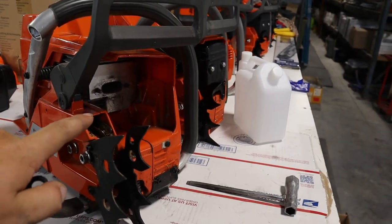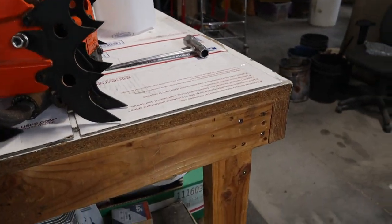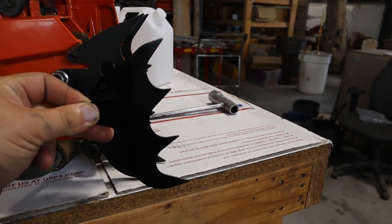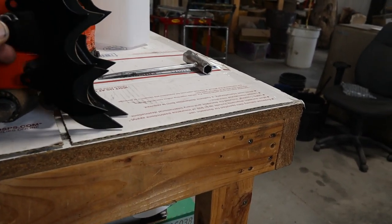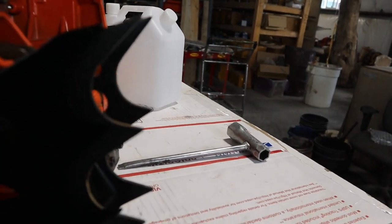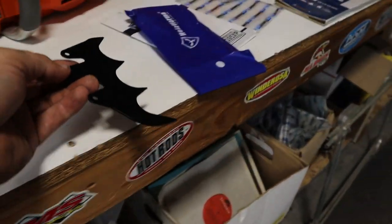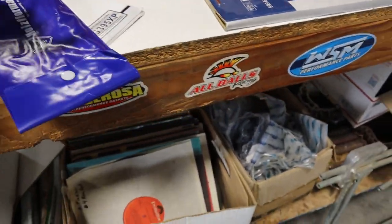We've been building pipes and stuff with it, that's why there's no exhaust on it, and I've cut off the full wrap handle. If you just want to compare, the OEM one is definitely bigger than this aftermarket one. Most people get aftermarket ones anyway — you can kind of zoom in and see the size difference right there in the dogs.